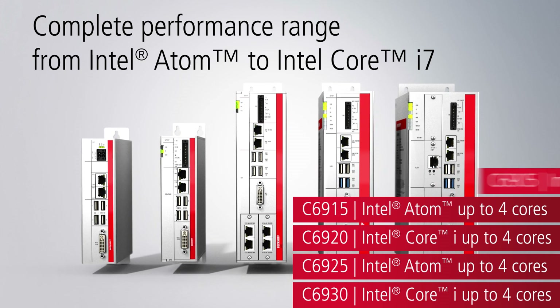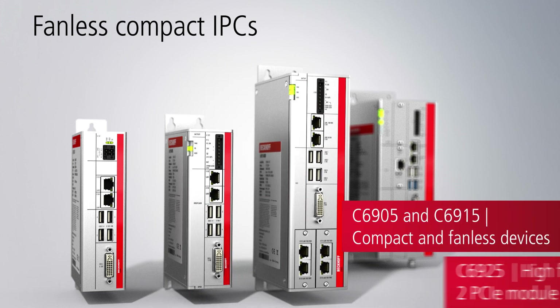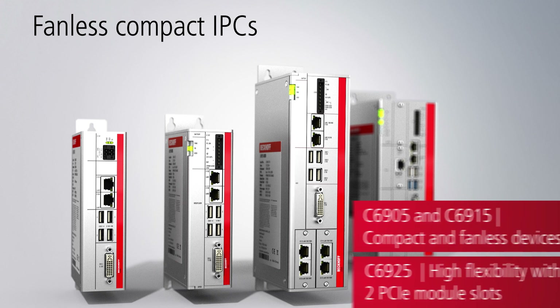Equipped with energy efficient Intel Atom CPUs, the C6915 and C6925 industrial PCs do not require fan cooling. With two PCI Express module slots, the C6925 series is especially flexible.